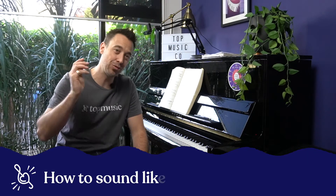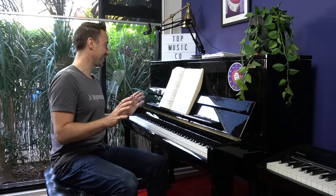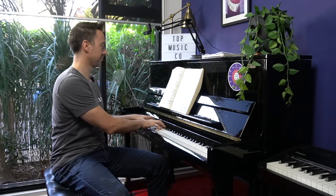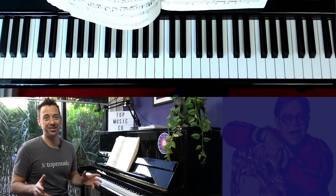Hey guys, it's Tim here again for part four in my 'How to Sound a Little Bit Like Elton John' series. This time we're going to be exploring what I call first inversion walk-ups. Elton does it all the time and you're going to know and recognize it. That little movement between one chord to its first inversion and then often to the fourth chord in the scale is super fun to use.